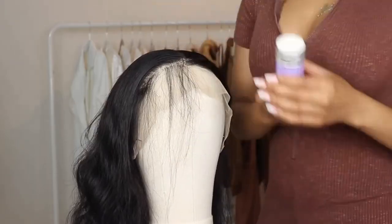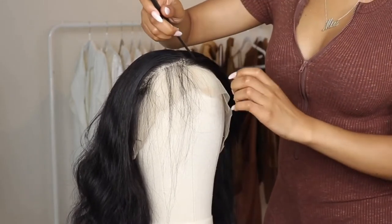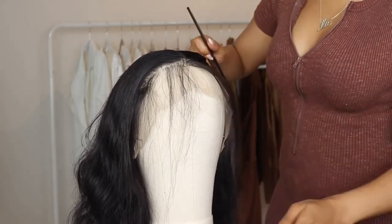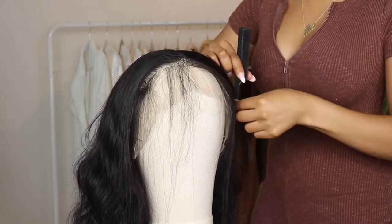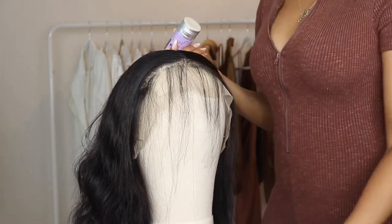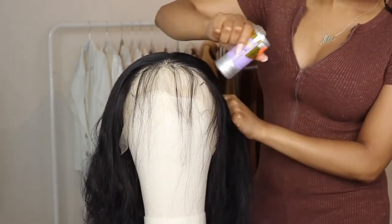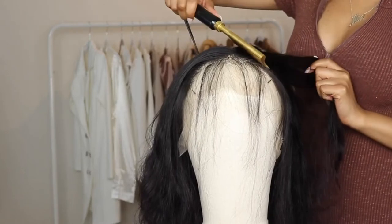After I've done most of the plucking I wanted to do, I went ahead and grabbed this wax stick and applied it on the hair so I can go ahead and hot comb it to have a smooth surface.